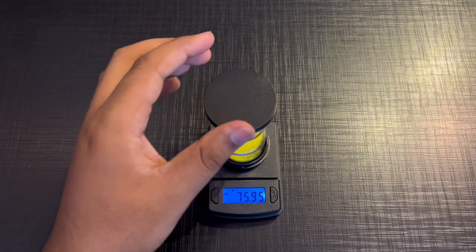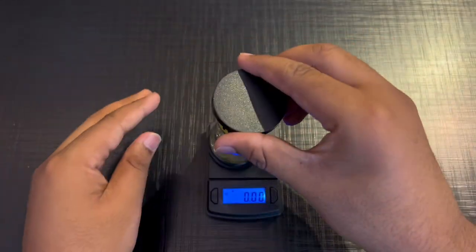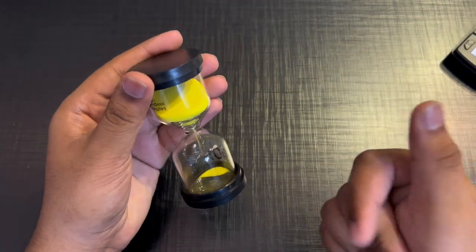75 grams — almost the same as a Rubik's cube. This is 74 grams. If we can do it, it will be the same weight — 75 grams. Now we end today. Like, share, comment, and subscribe.